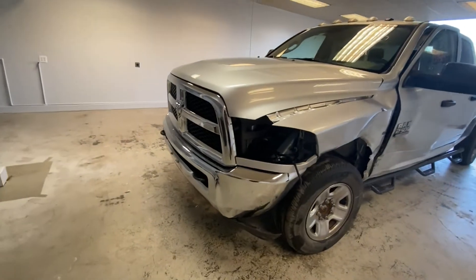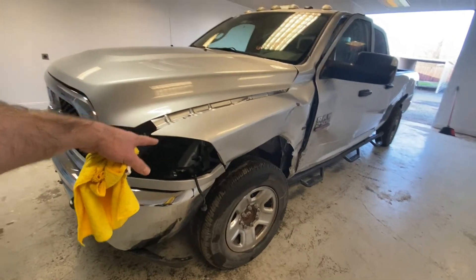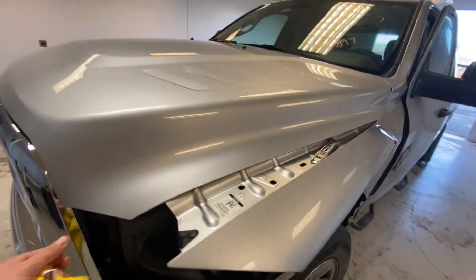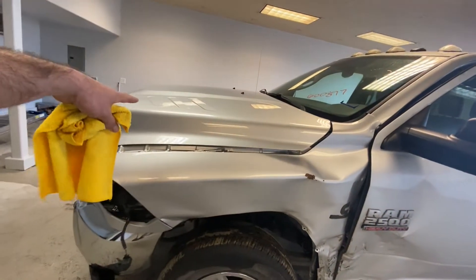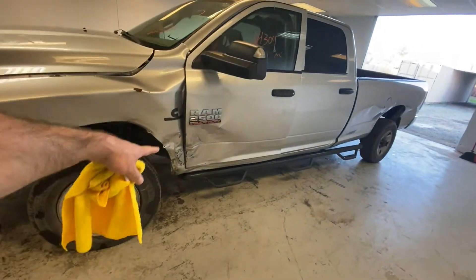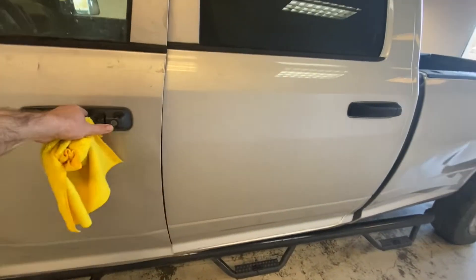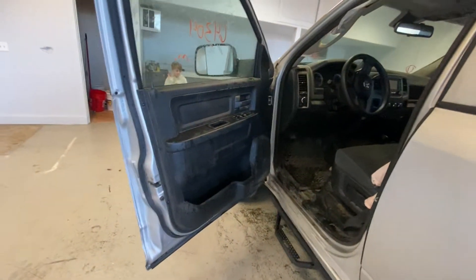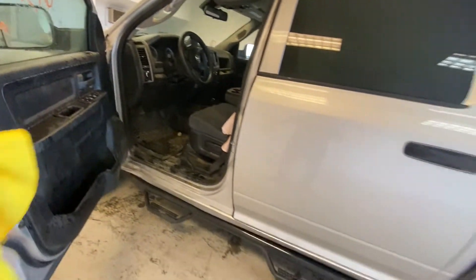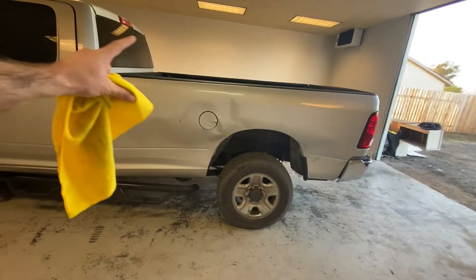And there is the damage over here. The bumper is damaged, the fender too. The hood is pretty good — no dents, no scratches — which is great because on these diesels the hood is really expensive. The door needs to go, we need a new door. The mirror is good, the handle, the door panel — everything is good inside. We're gonna save the bed and just change the skin on this side.